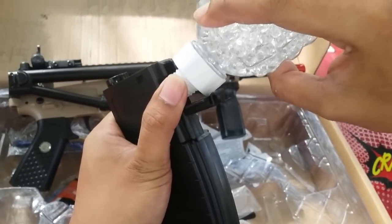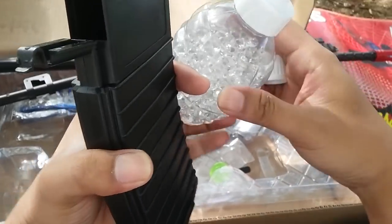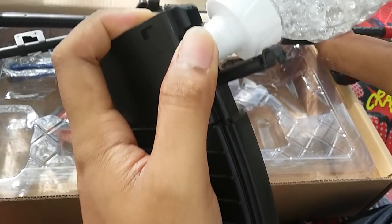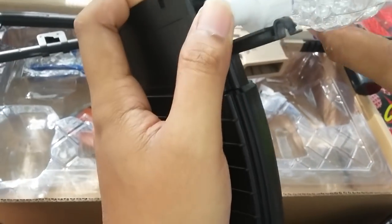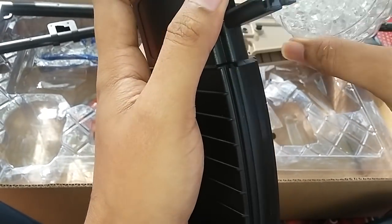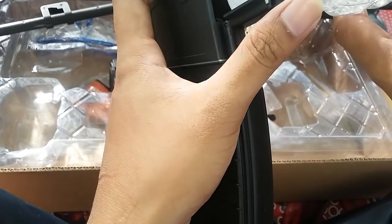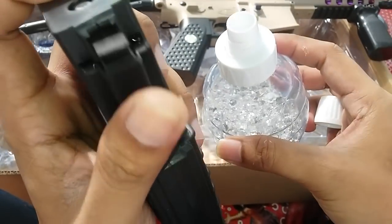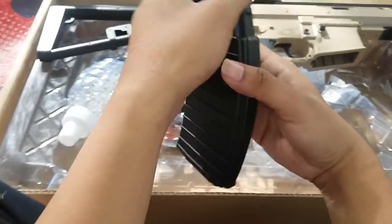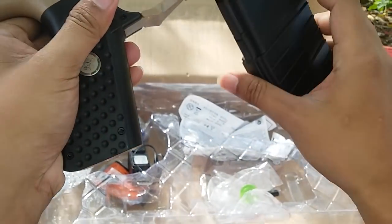Isi. Saya akan pause dulu, ya kita coba isi penuh dulu biar dia maknya bekerja dengan maksimal. Nampaknya muat satu botol ini sekitar 500 BB ya. Kalau ini udah masuk banyak, kita tutup, masukkan ke maknya. Seperti biasa dia ada maksimal ini, pencet-pencet aja.